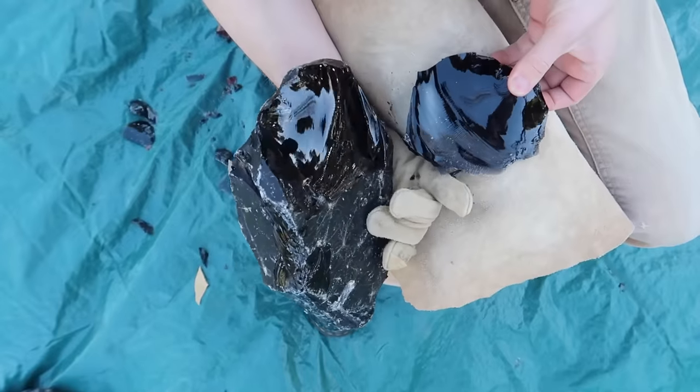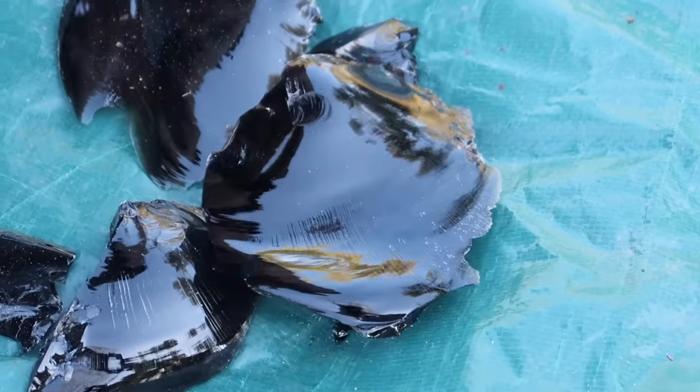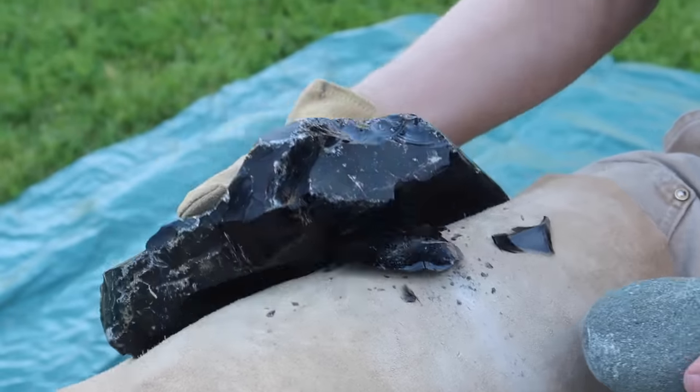I'm also trying to break off as many large pieces of obsidian as possible. That way I can use these to make future projects such as arrowheads or knife blades.